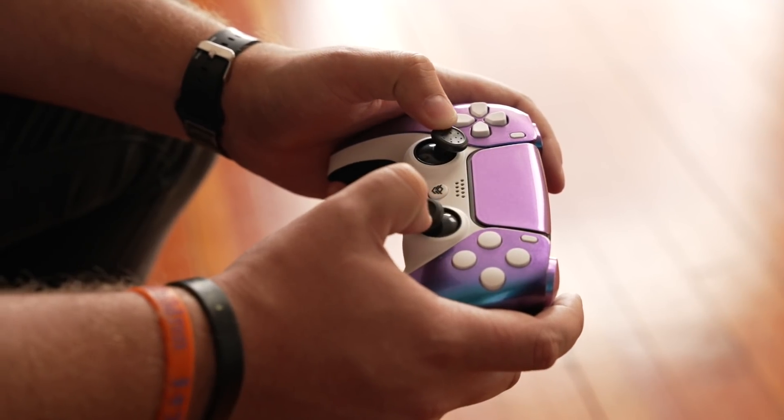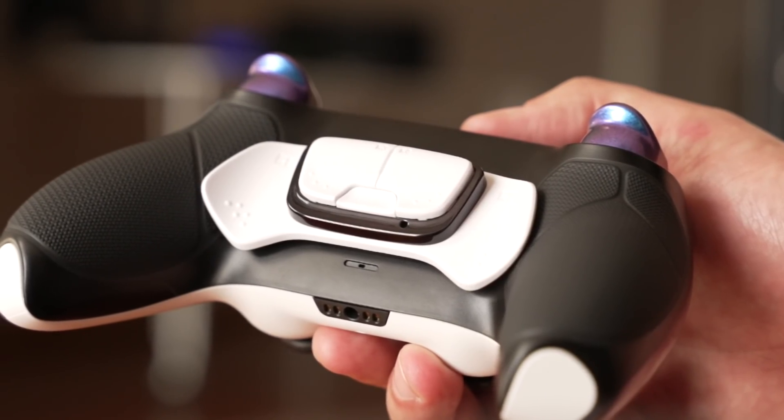For $300, this controller does a much better job justifying the price because it actually fundamentally changes the DualSense. You've got these back grips that feel like a nice rubber that doesn't feel like it's going to peel off. The controller itself is heavier, which leads me to believe it might have a better battery life — though don't take my word for it. You've also got four backpedal buttons instead of two. And with the chameleon paint compared to the matte black and red I went with on the Rival, this is the clear winner for me — it just feels so much more premium.